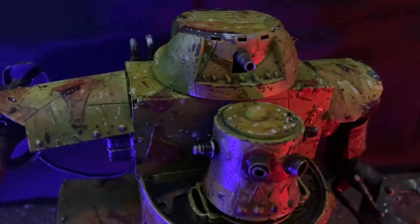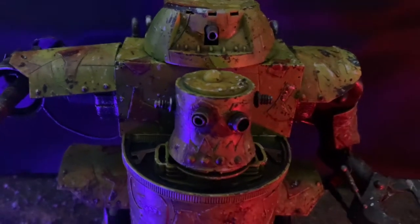I liked how this aesthetic really wasn't taking itself too seriously, and it let me have a bit of a laugh and a joke with what I was building.